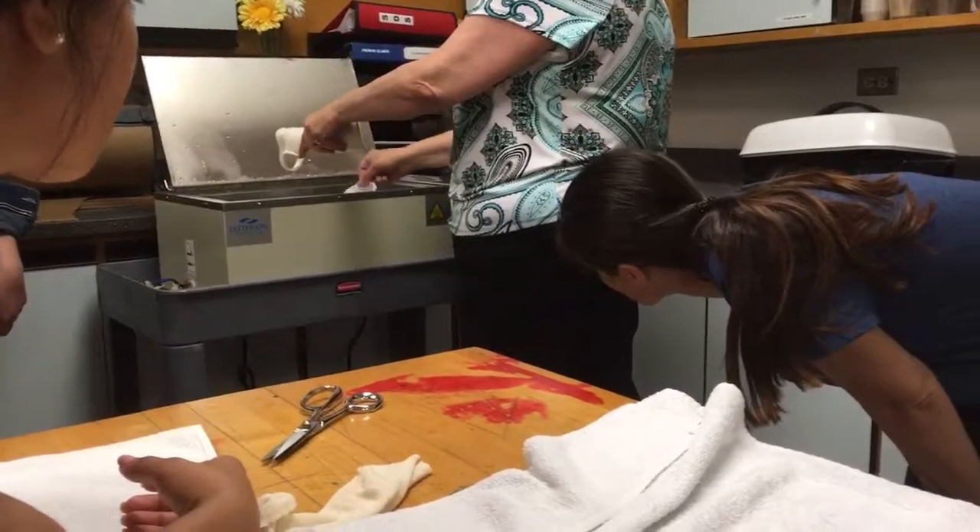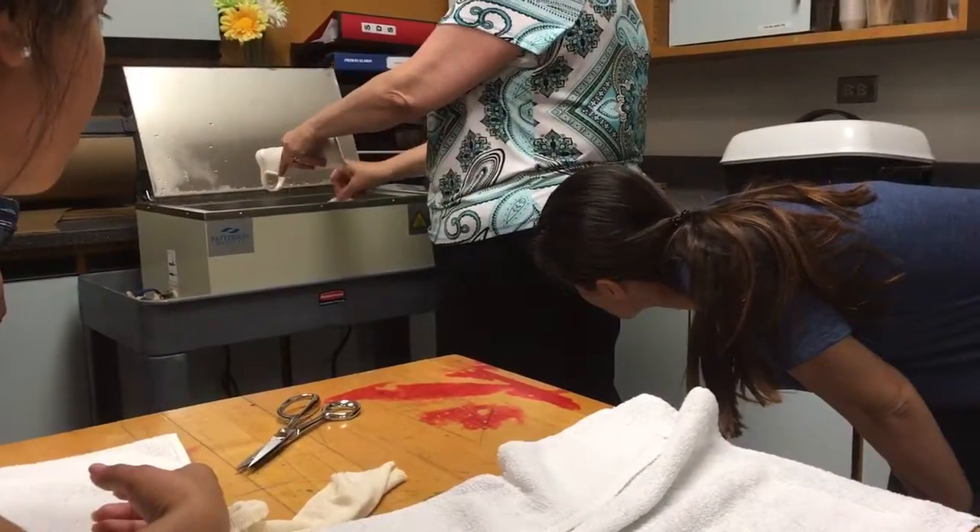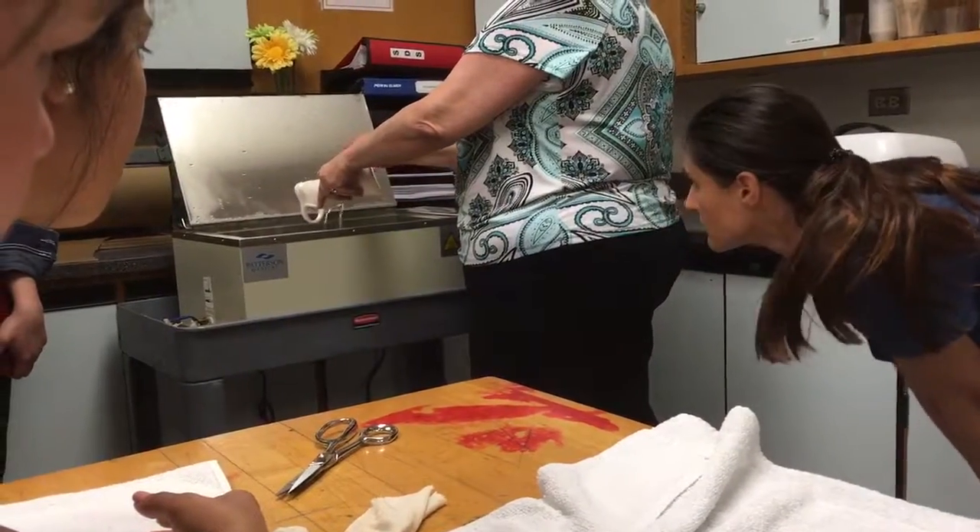Make sure your fingers are out of the way. You have to angle it correctly so that the water is dripping down the right way.